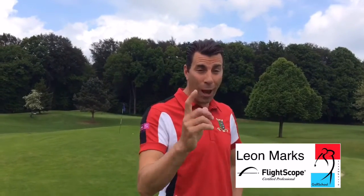Hi, I'm Leon Marks, Director at Golf School Luxembourg. Today I'm going to show you how to control your distances.